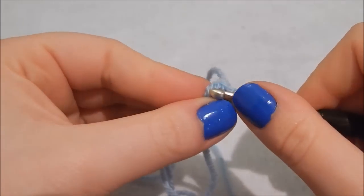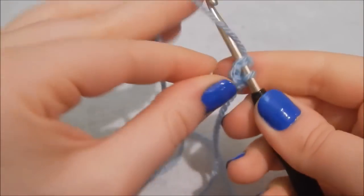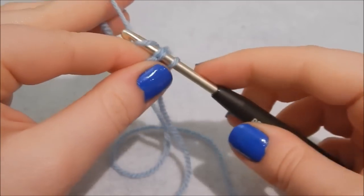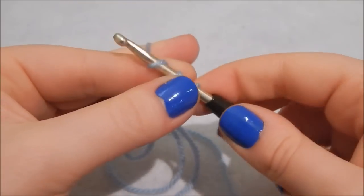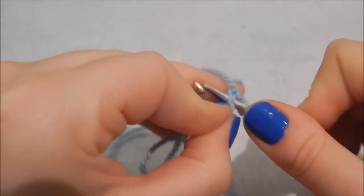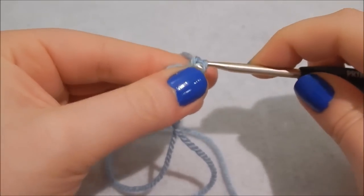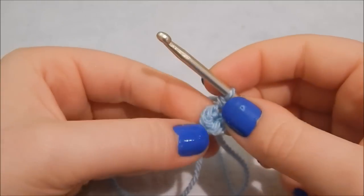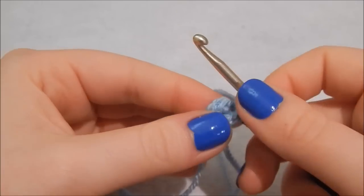That's your first row done. Now go into the first stitch and do two double crochet into it — hook in, yarn over, pull through two loops, yarn over, pull through again, then repeat into the same stitch. Do that all the way around, two double crochet in each stitch, for a total of eight stitches.